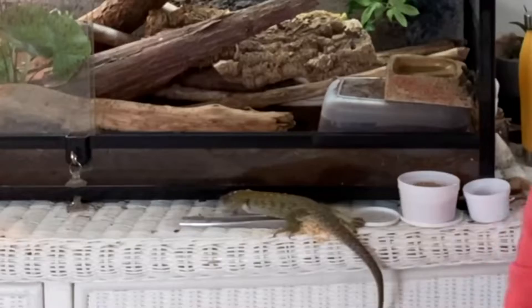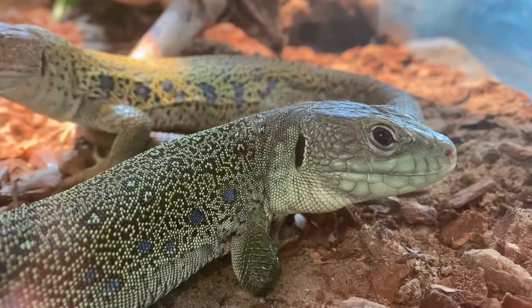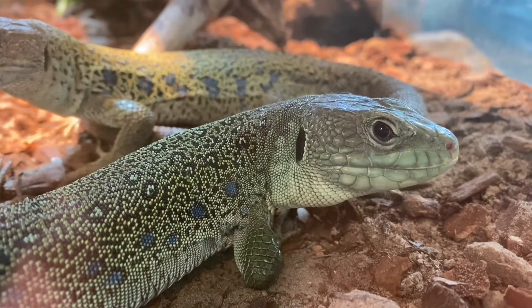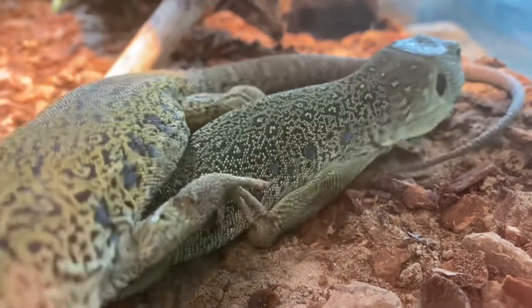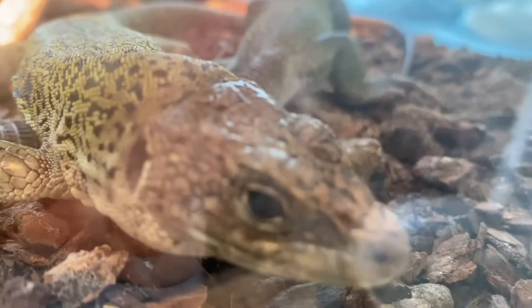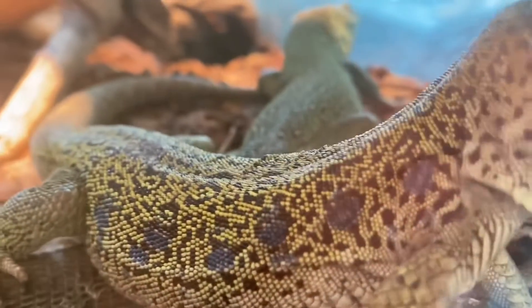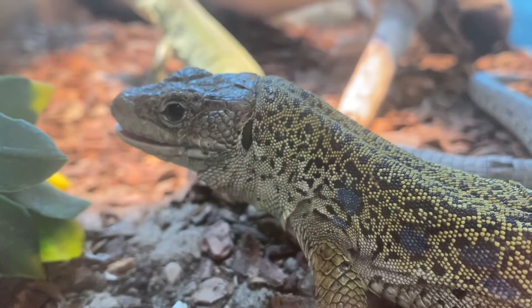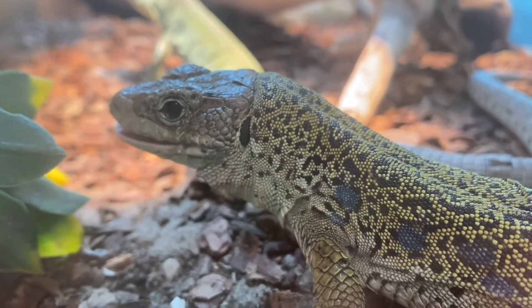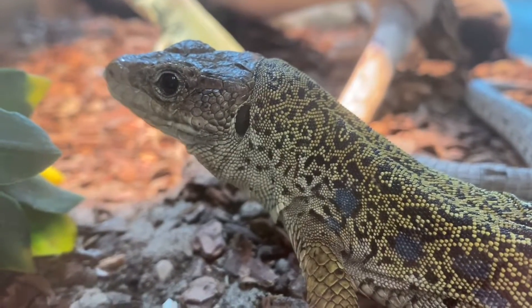When it comes to taming your lizard, there are a lot of different factors to keep in mind, like the age of your lizard, the origin of how you got it — if it was wild-caught or captive-bred — and also the species. The age: typically the younger the lizard, the more afraid of humans it will be naturally, and the older it gets it's probably going to be a little bit easier.